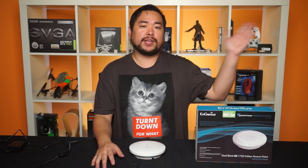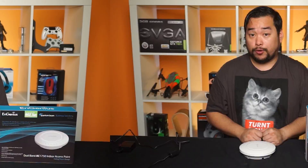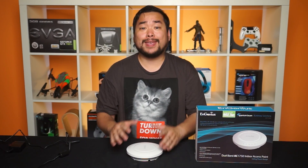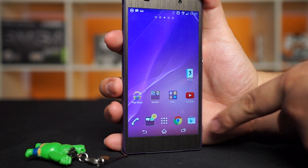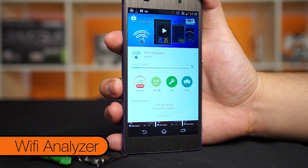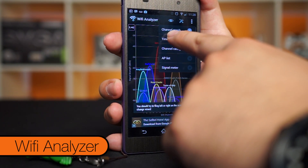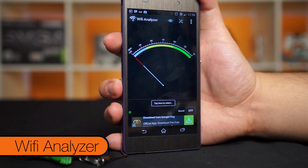Why? Well, our Wi-Fi here is somewhat spotty, specifically past our couch set and beyond, which is roughly 40 feet away from our router. First off, we're going to measure how far away we can get from our normal router before we lose the signal. To do that, I've downloaded Wi-Fi Analyzer off the Google Play Store. Now, we know this obviously isn't the most scientific way to measure this, but hey, it's all we got to work with.